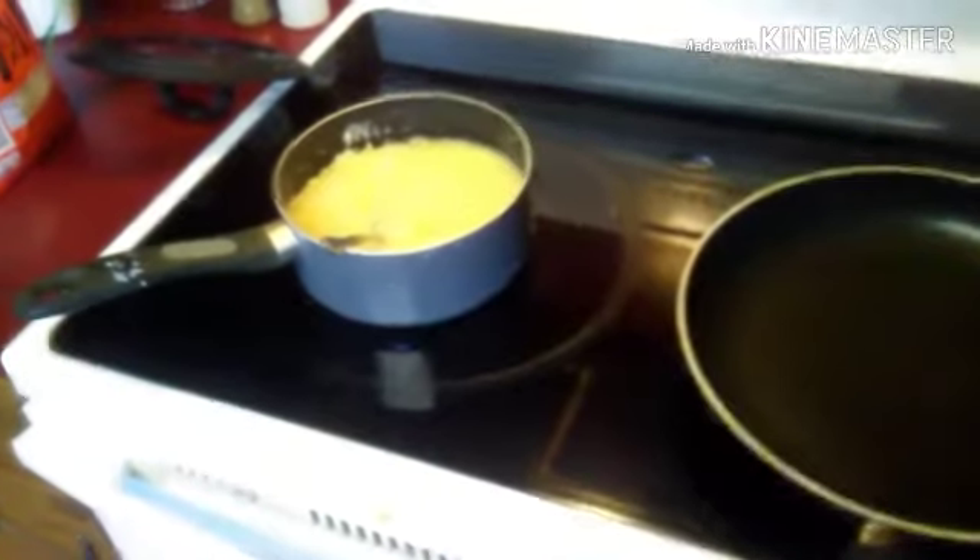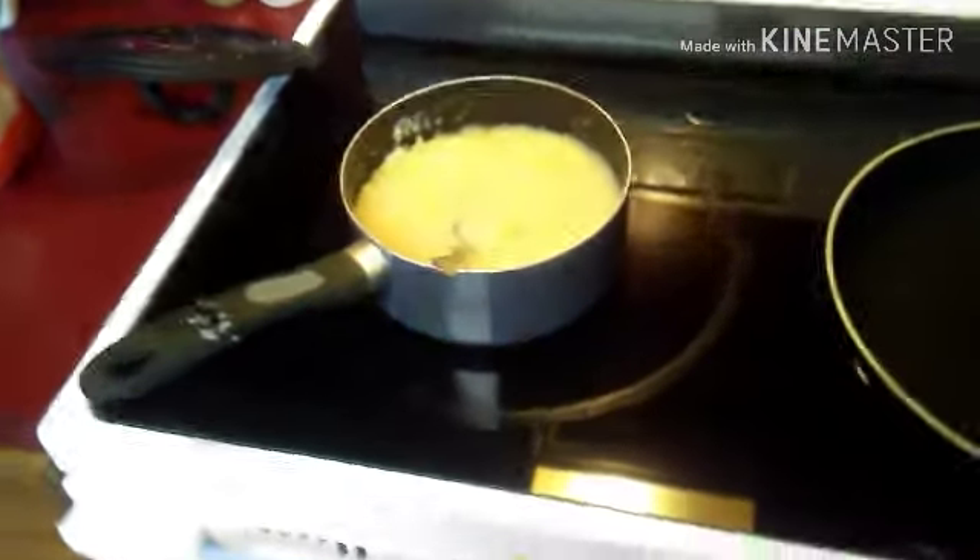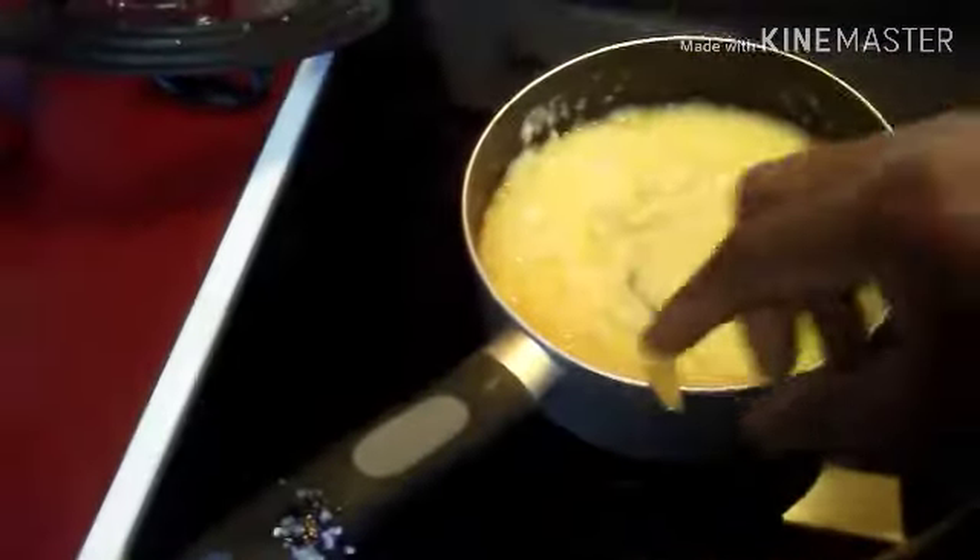Welcome to the Big Brian Show. Hey, what's up everybody? Today I am making grits.